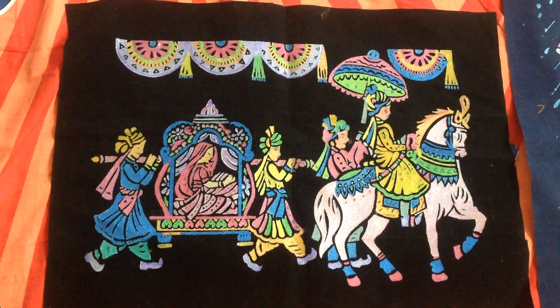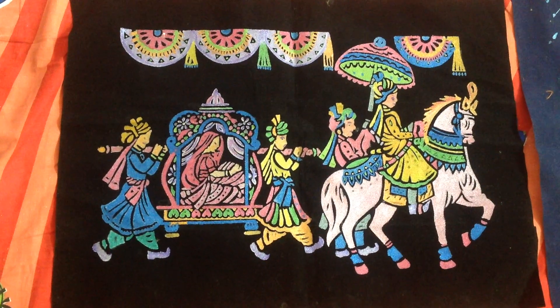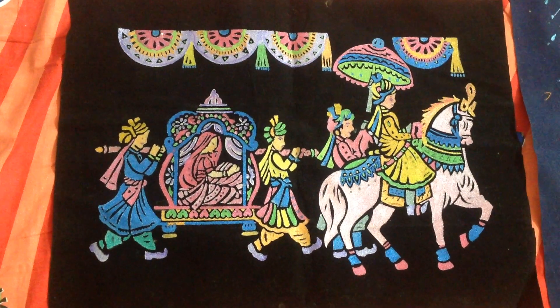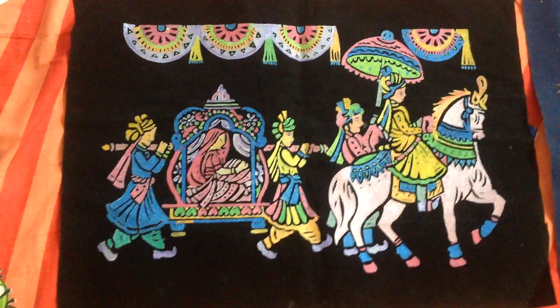Hi guys, welcome back to my channel. Today in this video I'll be sharing with you some of the paintings which I have done, so let's get started.